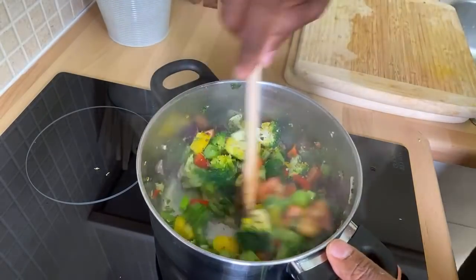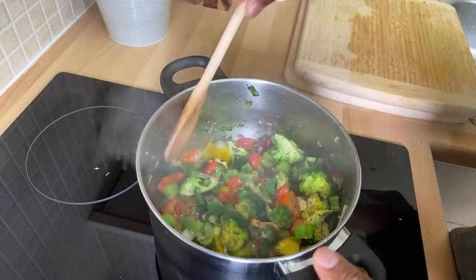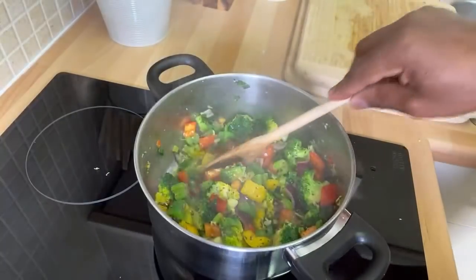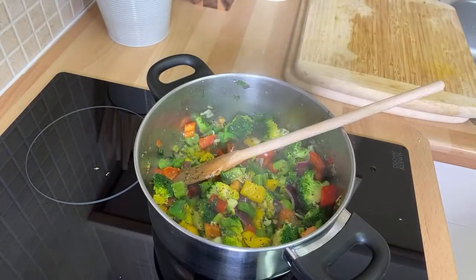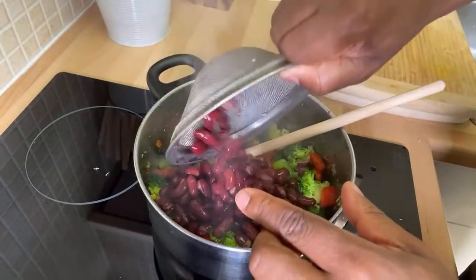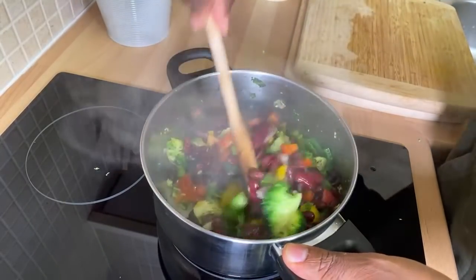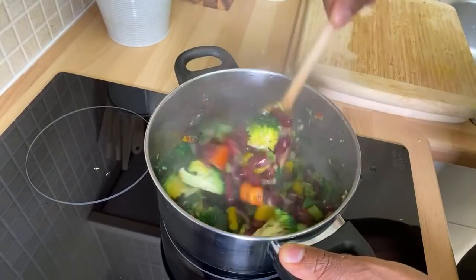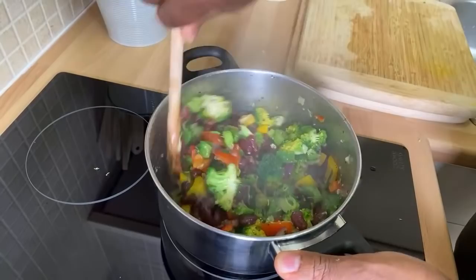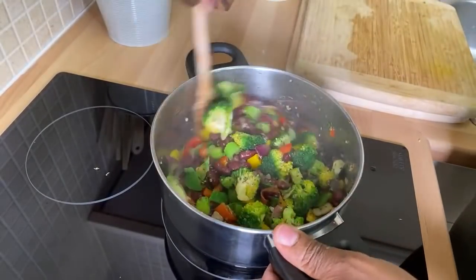Very simple and delicious soup guys. Now we've got some red kidney beans — we're going to put some red kidney beans in it. Look at that — saw that looks nice!